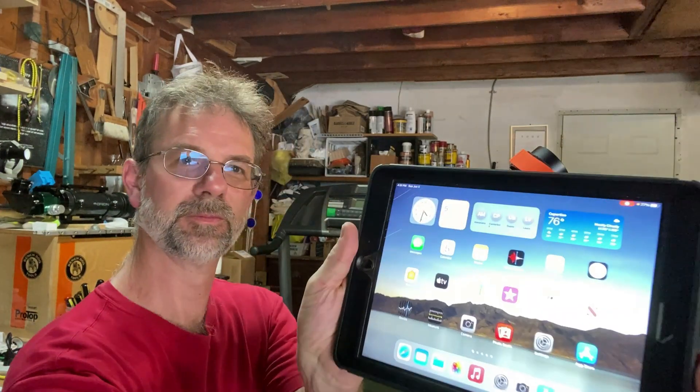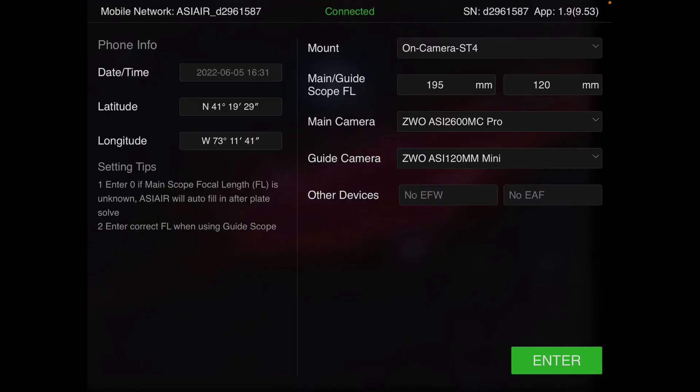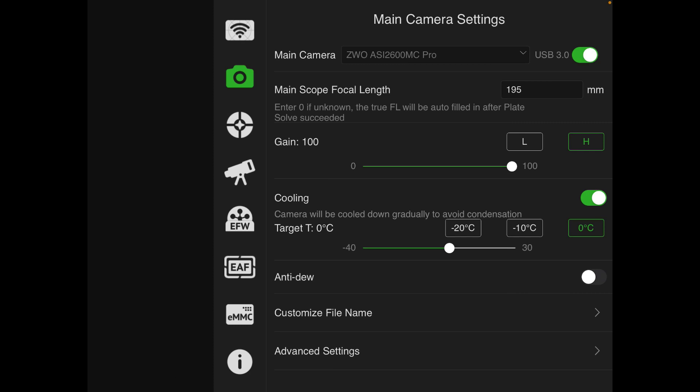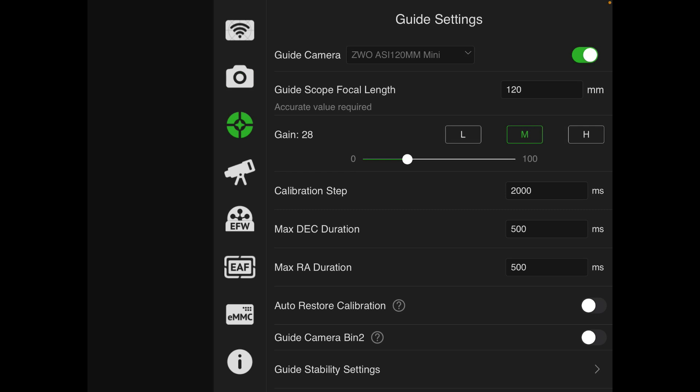I'm going to start up my ASI Air Pro and show you on both. Reading my scope. Here's what I have: the ASI 2600 and the 120 for the guide camera. There's no EAF hooked up to this. Let's go take a look at my guide settings. I'm going to turn off the main camera because I don't want the fan to move around. I'll go to the guide settings by pressing the guide camera button.